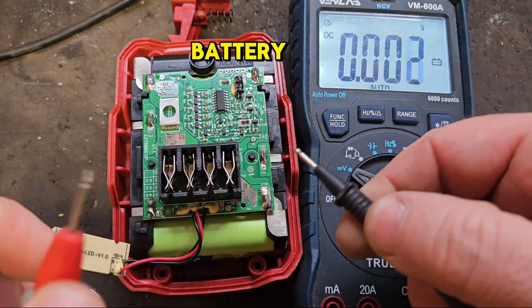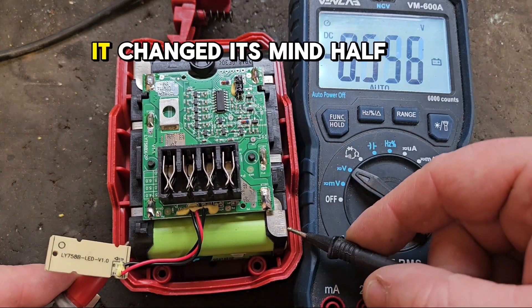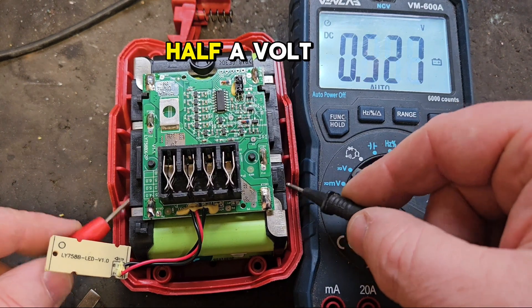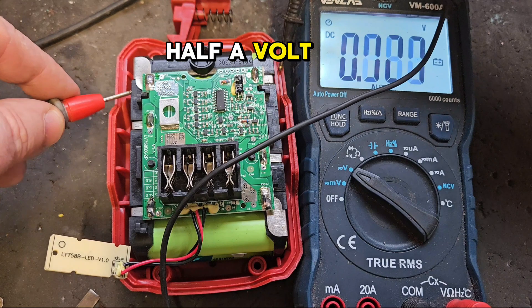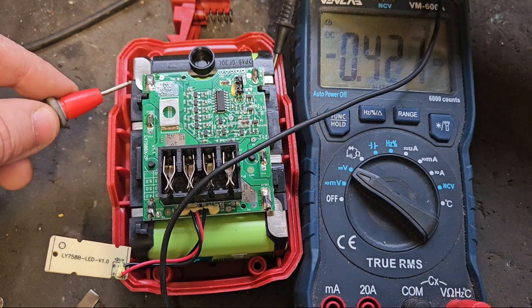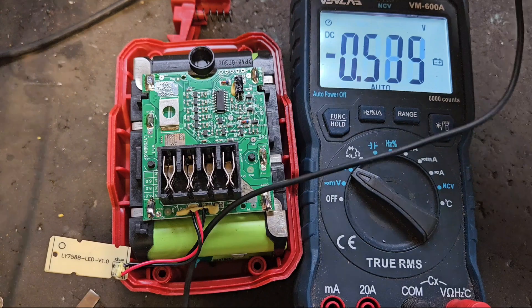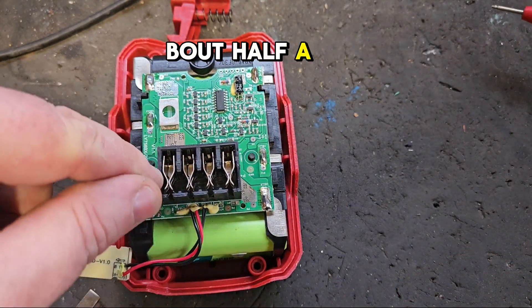It's actually reading about 2.6 volts now. We're getting about half a volt in that bank of cells, half a volt in that bank of cells, half a volt in that bank of cells, half a volt in that bank of cells, and last but not least about half a volt in that bank of cells as well. So that's where the 2.5 volts is coming from — about half a volt in every bank.